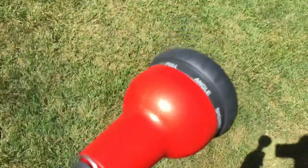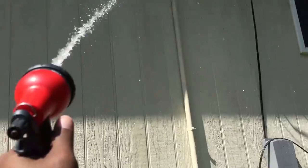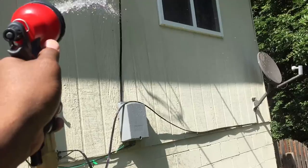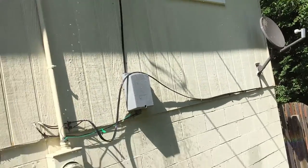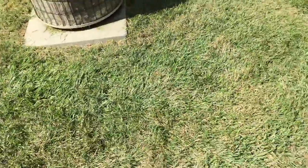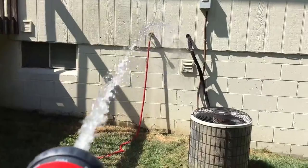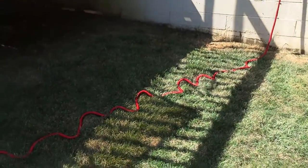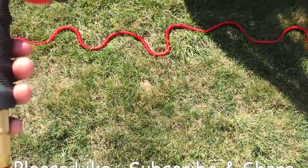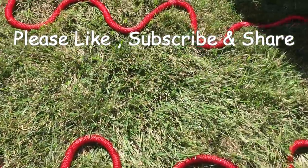I can spray the house and get some of the bird droppings off. It's maybe not strong enough for that, but if I get right up close I could probably remove it. I like it — it's lightweight. The only thing I don't like is that spray issue at the connection. I'll probably add a quick connect and that'll solve it.